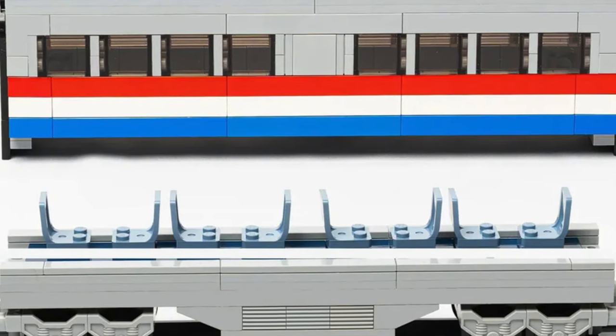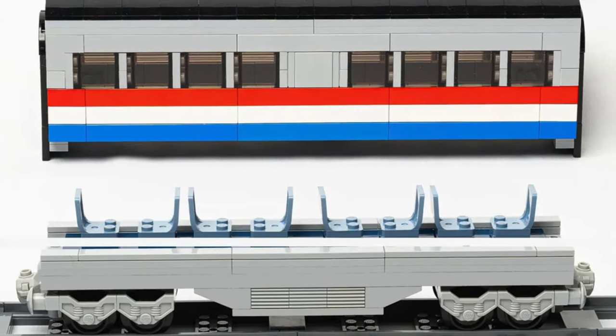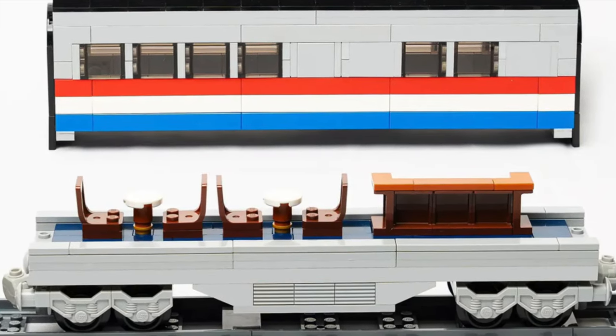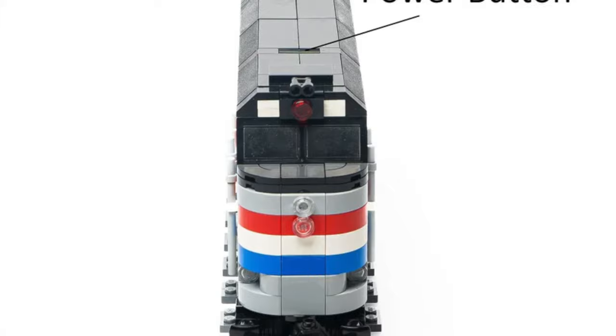The next car is a passenger car or coach. Just like a real-life one, there's not a lot happening here. The fun is at the next car — the dining car. This is the epicenter of fun in the train. It includes a little bar and some detailed tables.